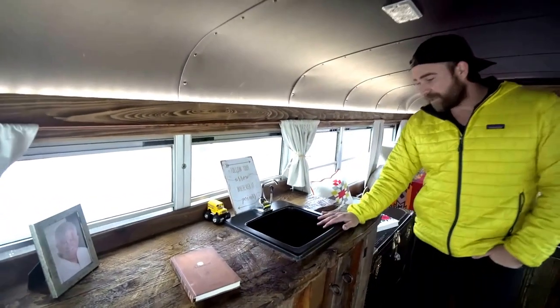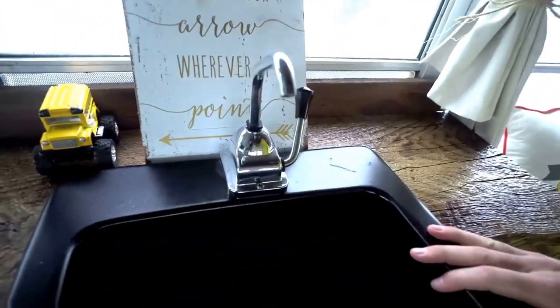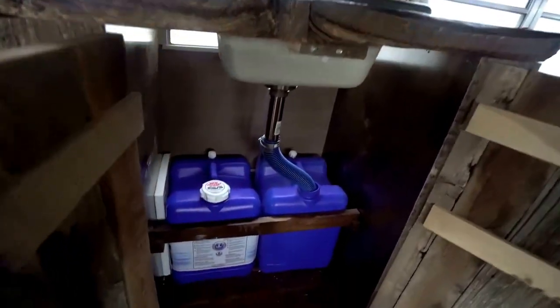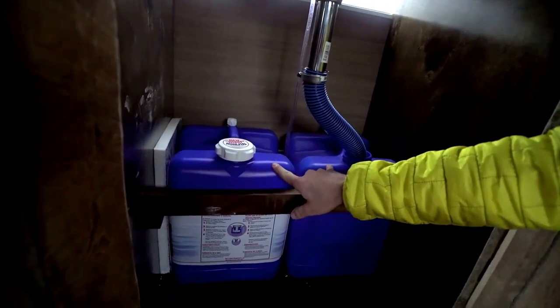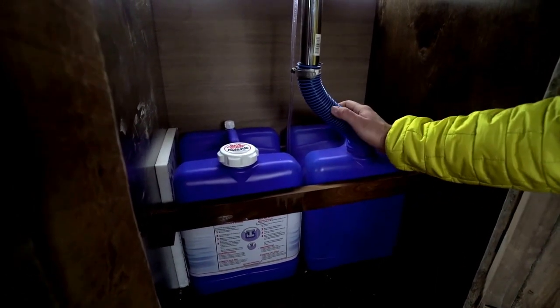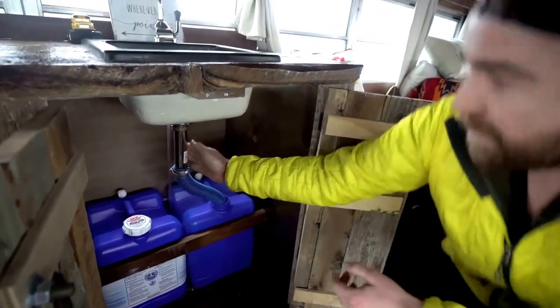Over here we have a nice little prep sink with a hand pump. Haven't actually used it yet — I'm just not a huge sink guy. Here's the water storage system: these are standard seven-gallon water containers you can get on Amazon or at REI. This is for a pool hose — you can get that at Home Depot. Standard sink setup.